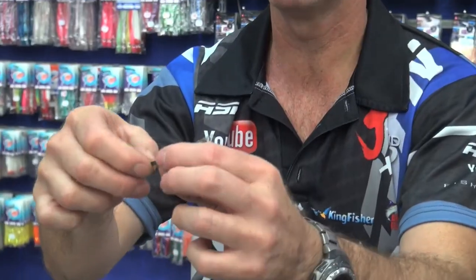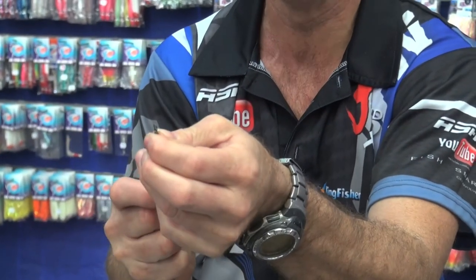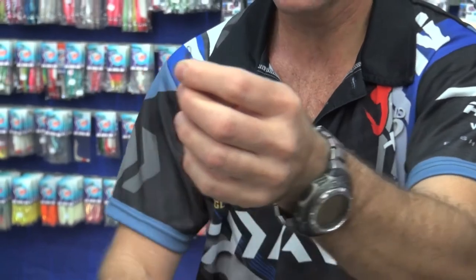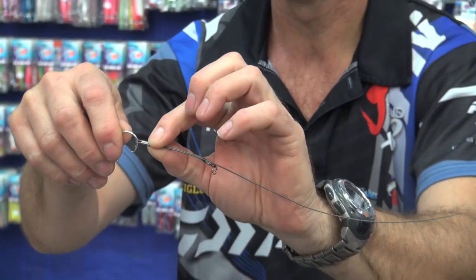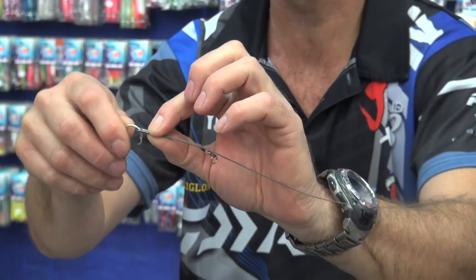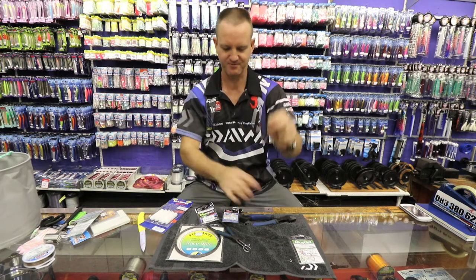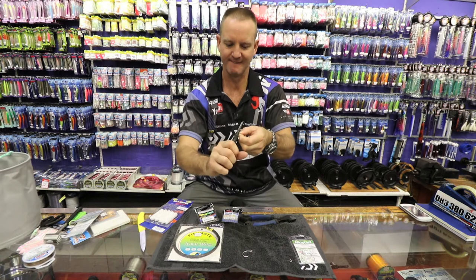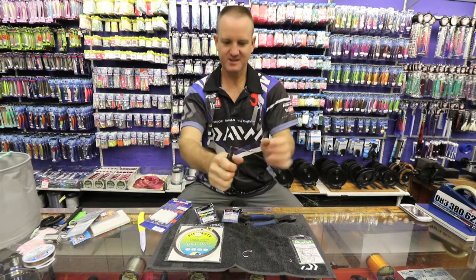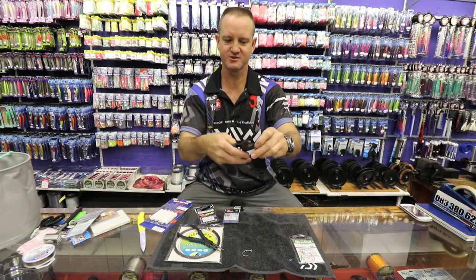Then I'm going to pull the tag end all the way down until I get a loop which is big enough for my circle hook to fit through. It must not be too small — it needs a little bit of movement, so it can't be too tight. That's absolutely perfect. Round nose pliers and crimp it once again, as tight as you can. Then a pair of side cutters to trim it off neatly.